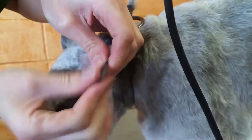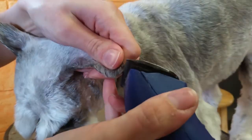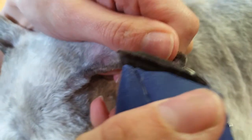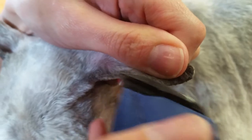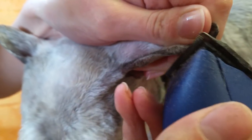I use a 40 on the entire inside of the ear leather. On the outside of the ear leather I use a 10, so I'm taking and pulling all the hair down. I'm following the edge of the ear leather from the tip to the base. Now if you have a dog that has skin tags at the base of the ear, just be aware of those.